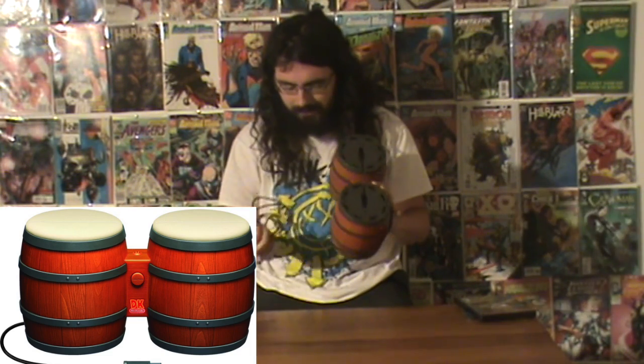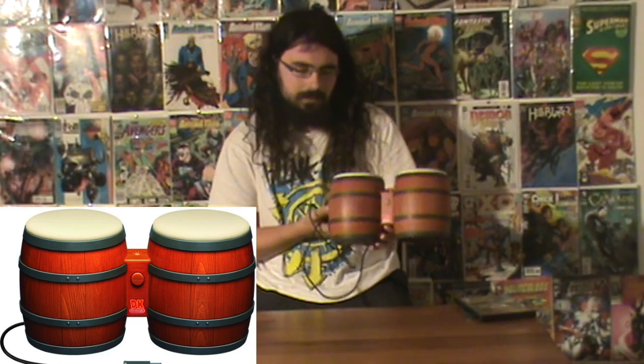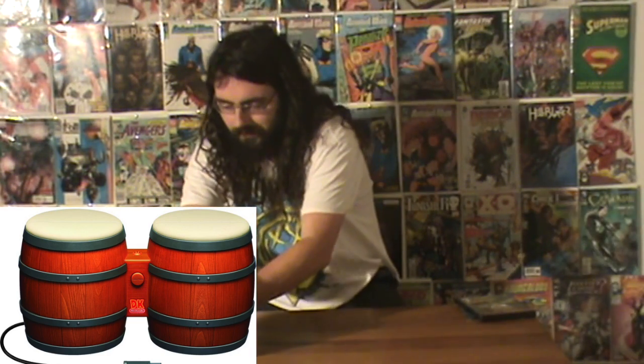I don't have them, so I wanted to pick them up for five bucks. That's not too bad a deal. I'll just pick them up — even if it doesn't work, it doesn't matter. Five bucks, so that was nice.